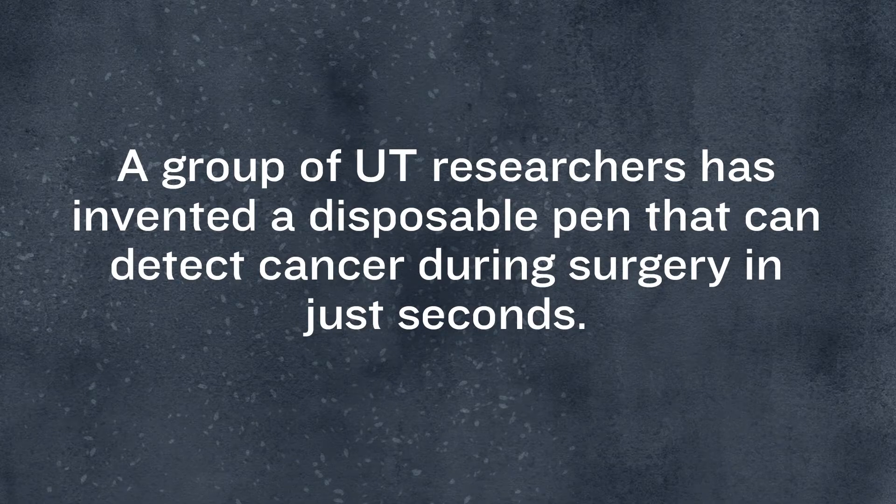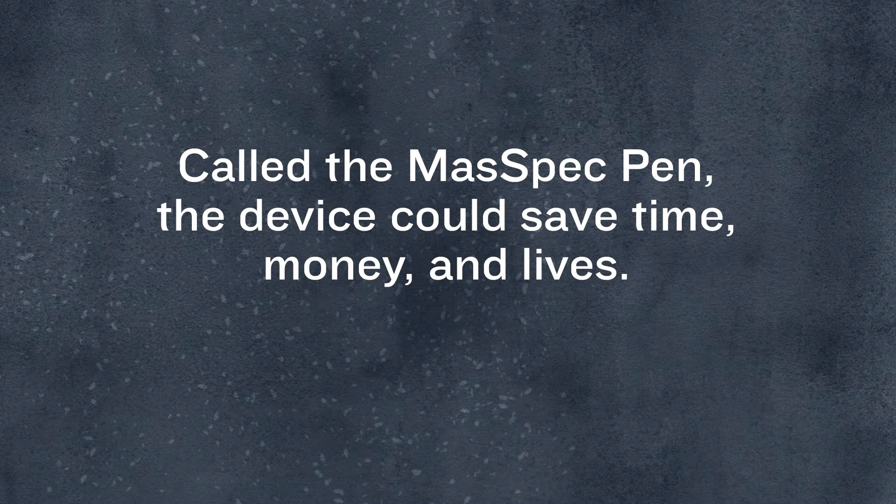A group of UT researchers has invented a disposable pen that can detect cancer during surgery in just seconds. Called the MassSpec pen, the device could save time, money, and lives.